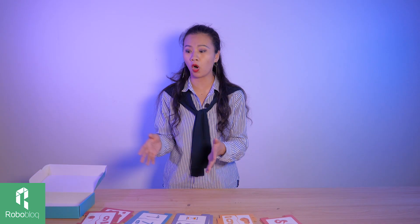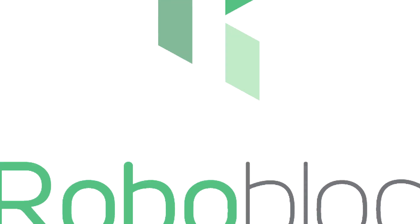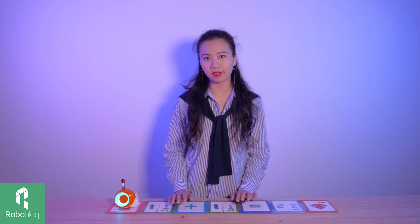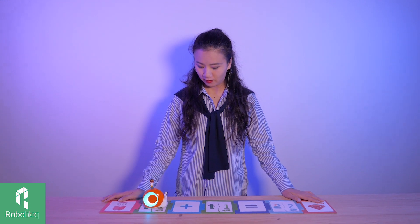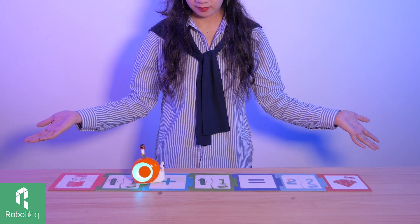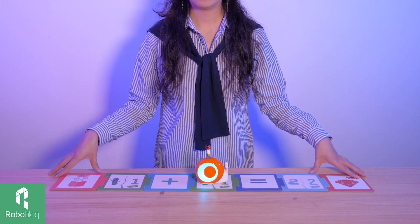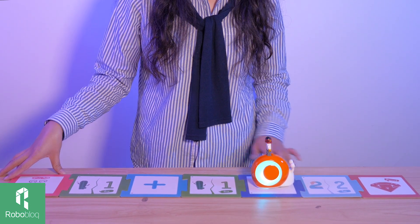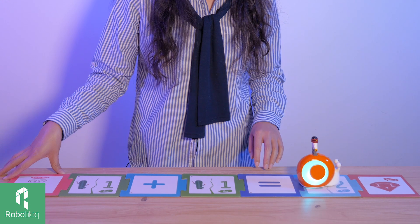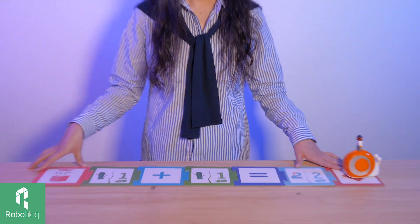So let's do some mathematical learning. Let's start with the easiest mathematical equation: 1 plus 1. See if you can get it right. The answer is 2. Congratulations, you are right! Yes, you are right, Kobo. Let's go.